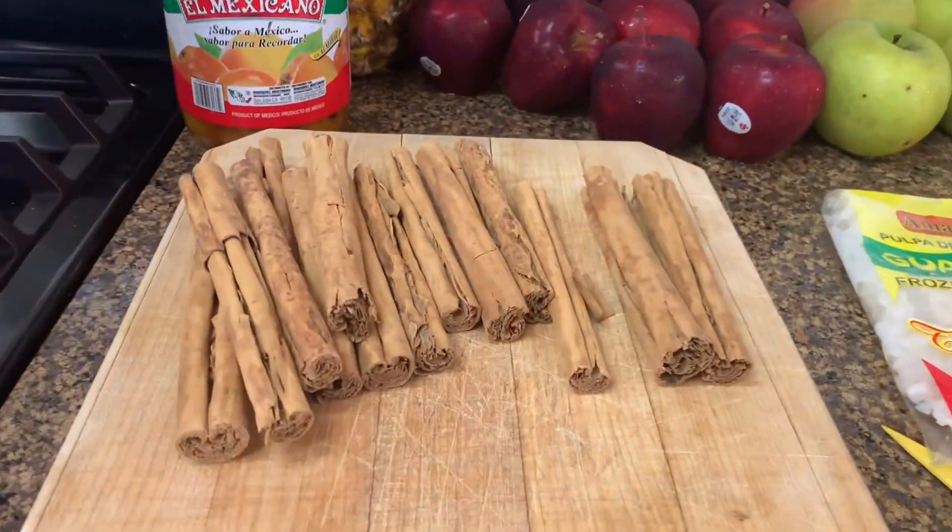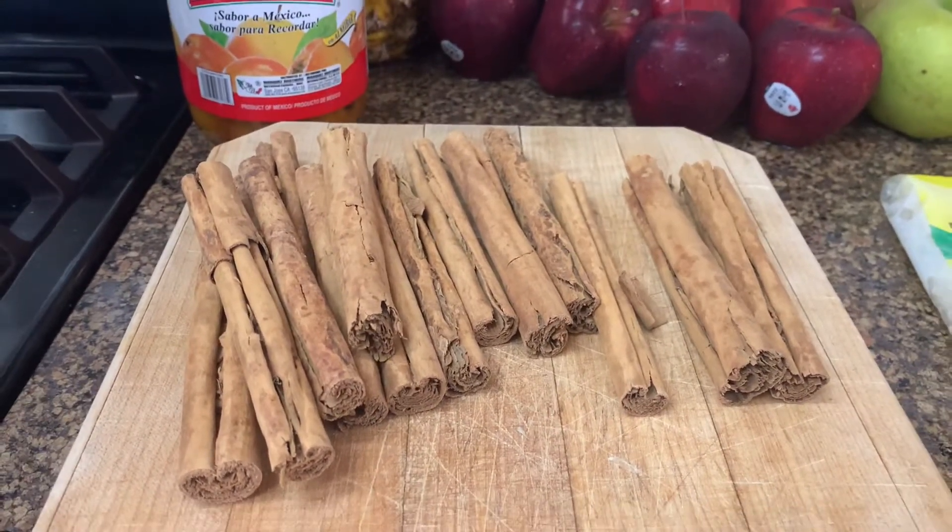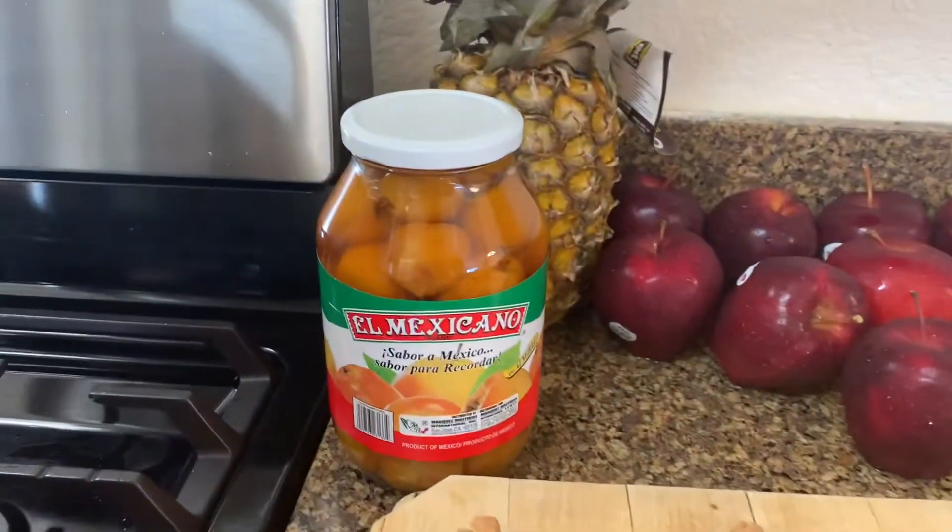You've got the cinnamon sticks. Now these are not the gourmet cinnamon sticks, these are the ones at the Mexican store. You want them to look a little more rough. You've got tejocotes.